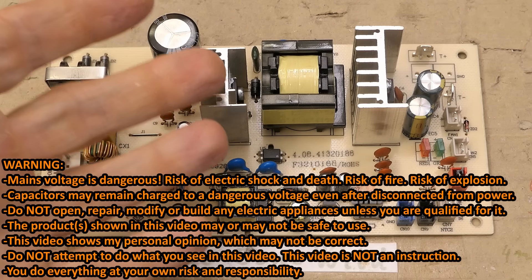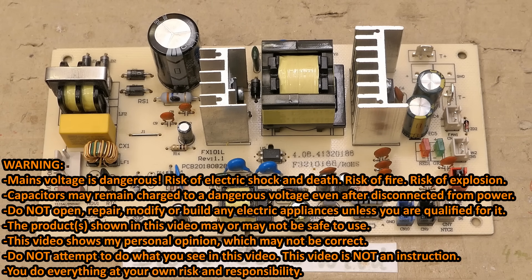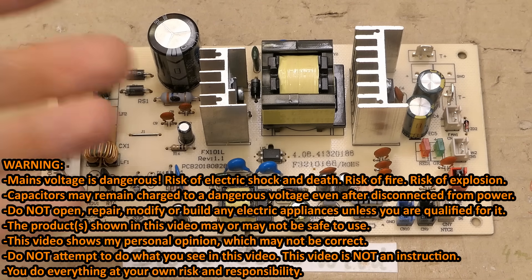Today let's take a look at this faulty switching power supply from a Peltier fridge. Let's explore how it works and if it's fixable.